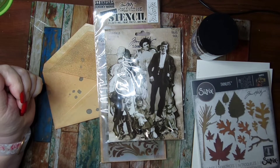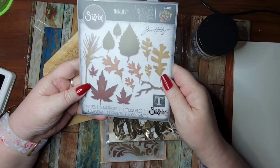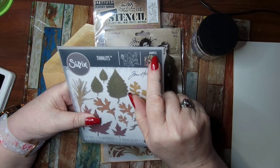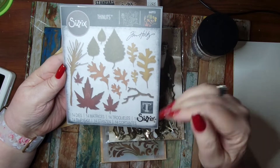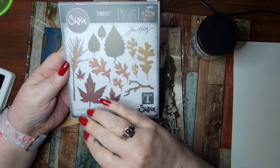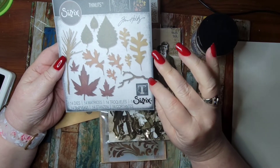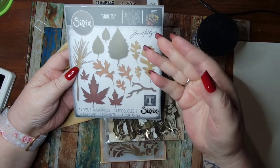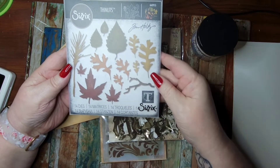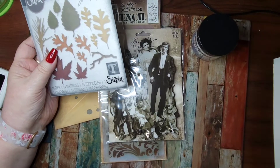So here we go. I got everything out and was debating — what can I do with all this stuff? This is brand new. These are the Sizzix Thinlits 660955 — they're just beautiful leaves and they work any time of the year. You've got maple and oak leaves for fall, a little branch and pine needle for winter Christmas cards, and three leaf shapes in different sizes that would be great for spring and summer. Depending on what color cardstock you use, you could use this all year round — that's the seasonal make.